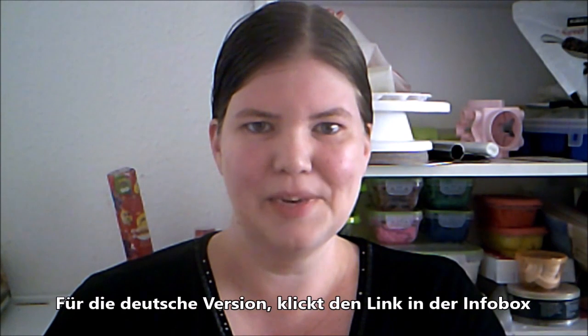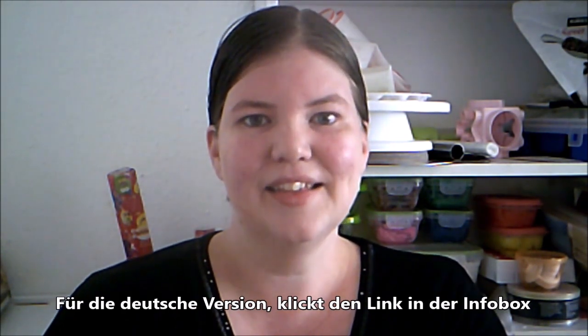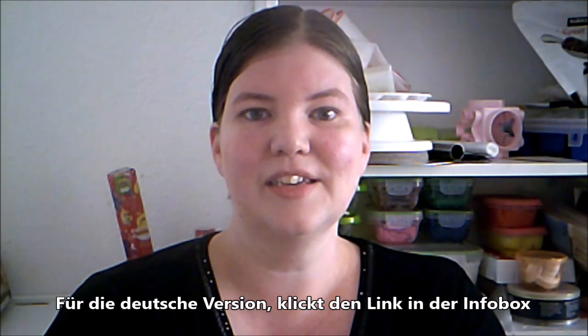Hello! Welcome to American Baker in Germany. I'm Michelle and today we are making a really easy cake. This cake is for my daughter's kindergarten birthday, so it's a strawberry cake with strawberries on it. Let's get started.